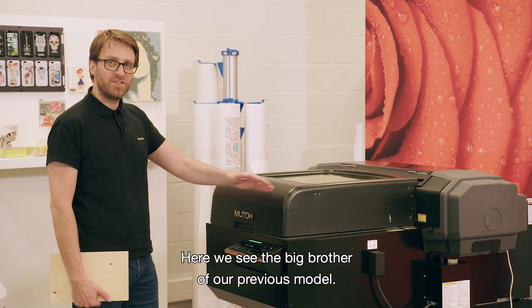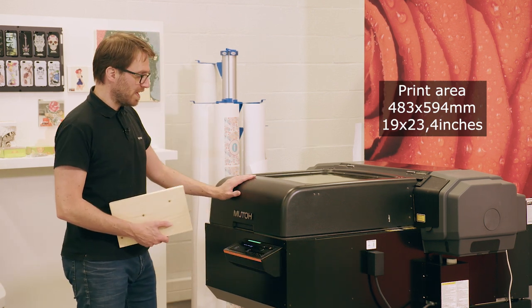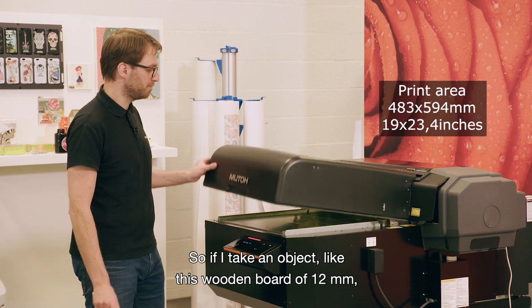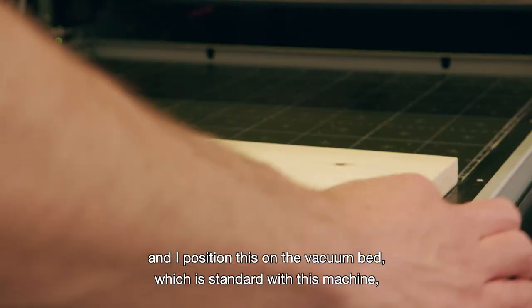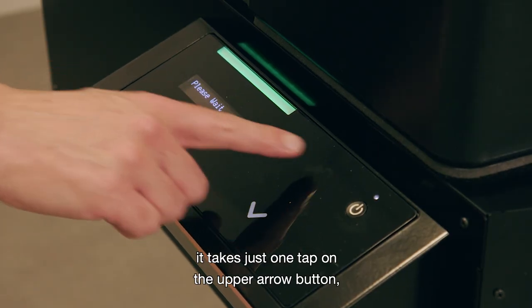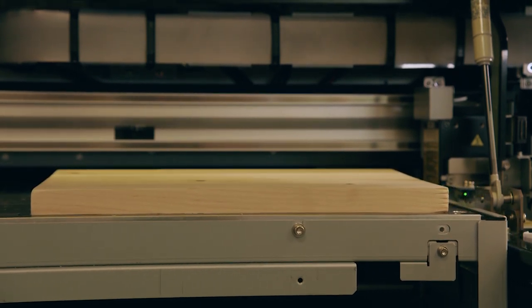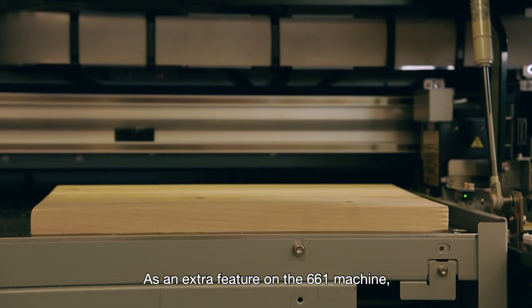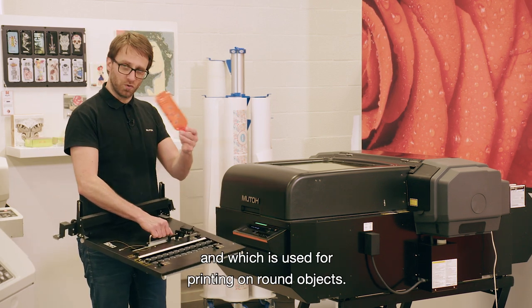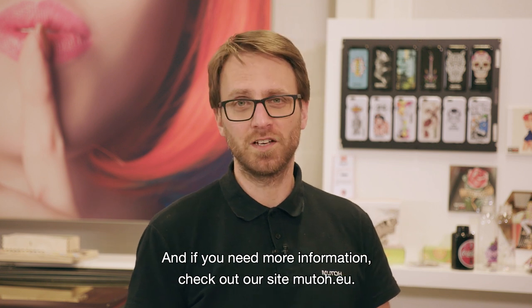Here we see the big brother of our previous model — the 661 — which has a table nearly double the size of the 461. The most important feature on this machine is that the table height is set automatically: I take a wooden board of 12 millimeters, position it on the vacuum bed — which is standard on this machine — tap the upper arrow button, and the table sets the height automatically depending on the object. As an extra feature, the 661 has a rotary option mountable inside the machine for printing on round objects. Thank you for watching — check out our site at muto.eu.